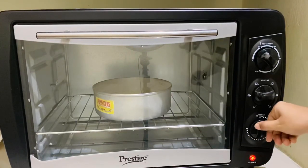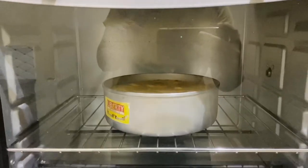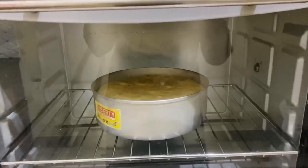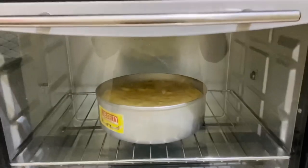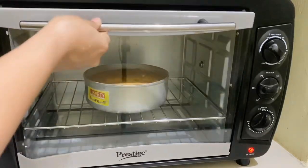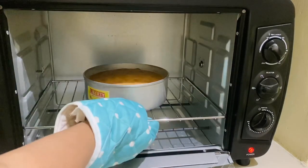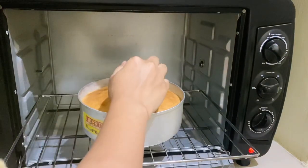Bake at 180 degrees Celsius for 30 to 40 minutes. I will put it in for almost 40 minutes. After about 10 minutes it will develop a brownish top. After 30 minutes, check it with a toothpick — insert the toothpick to check if it's cooked.